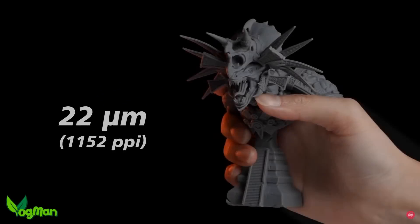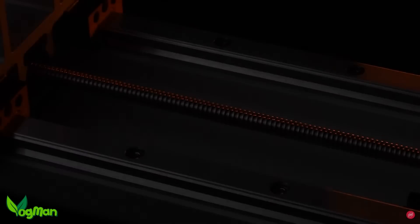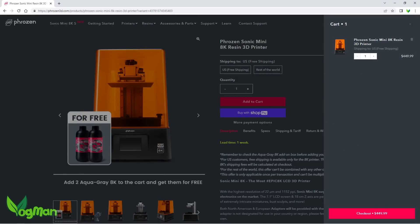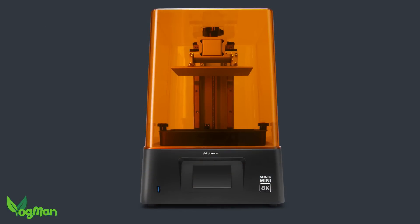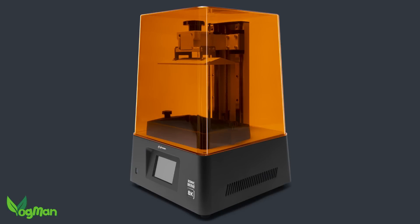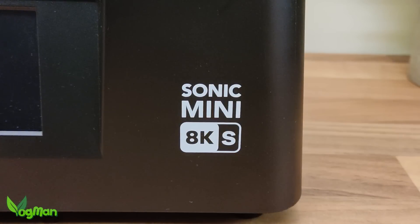Unfortunately it came with a price tag of $600. It's considerably less now, but it's still not the most affordable printer out there. In an effort to make the unit more affordable, Frozen has redeveloped the Mini 8K into a less costly version: the Mini 8K S.